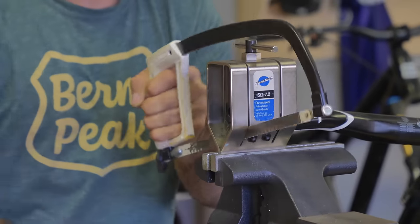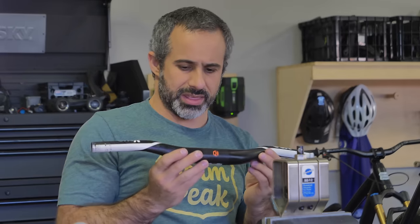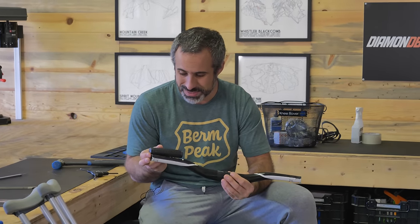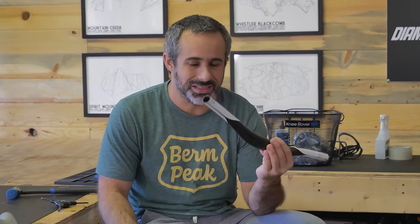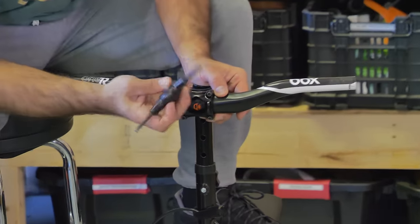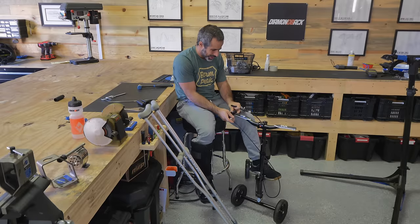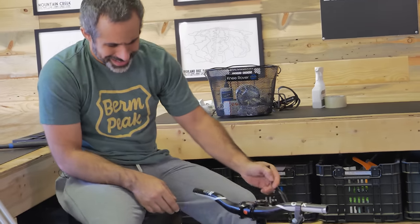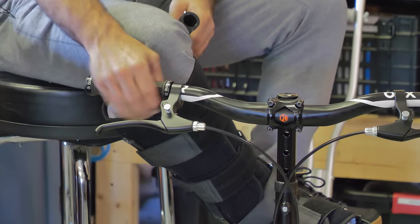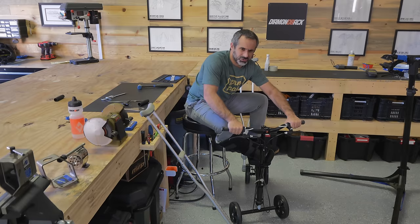We've got to put these handlebars on but first I've got to cut them down because they're way too wide — I'm not going to be able to get through doorways with these. These are so short that I don't know if I'm going to be able to get grips and levers on it, so I might have to put the lock-on grips on and have them kind of hang off the end a little bit. If I stick these lock-on grips on — they're a bit wider now but it'll still fit through a doorway. Yeah this feels good, let's run it. It's a freaking knee rover.